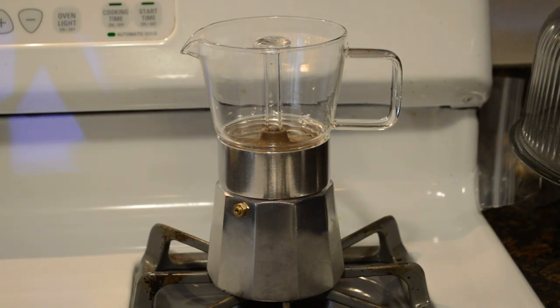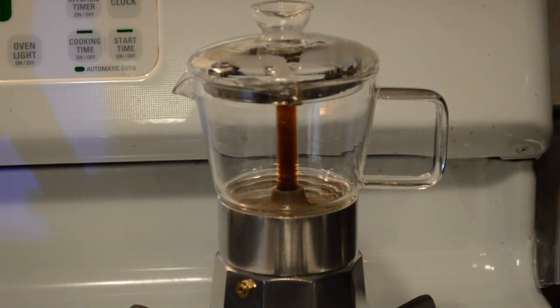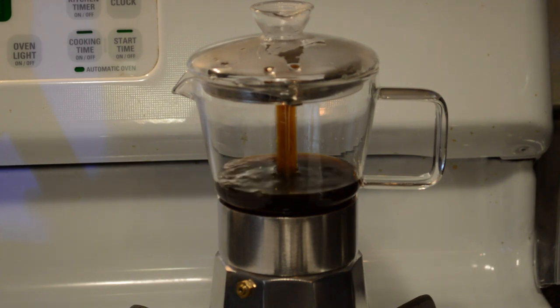A smaller burner is going to help. We'll put the lid on and let it film so you can see the full effect. Look at that — the coffee comes up. And just like that, you're making coffee.